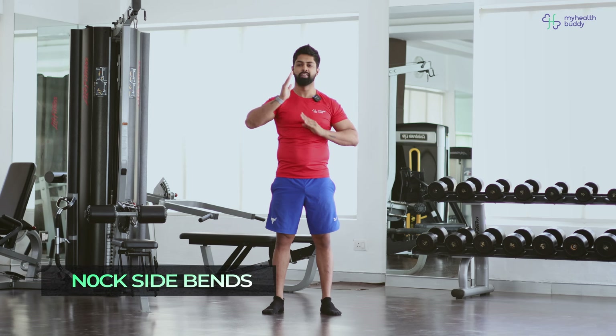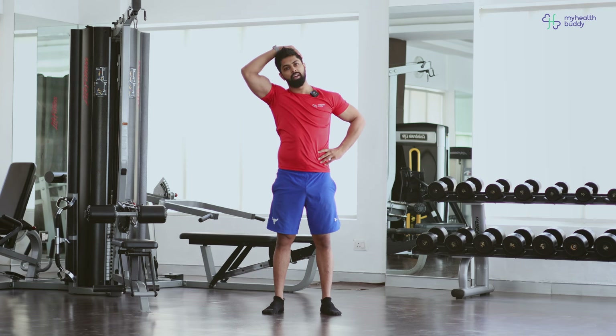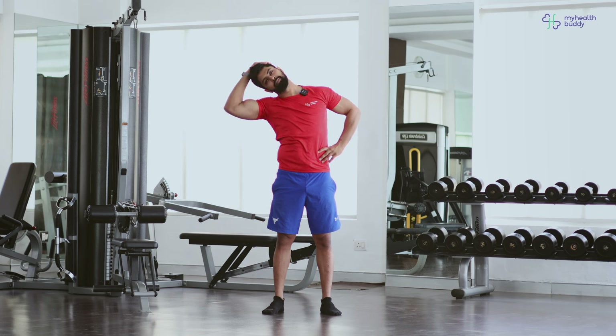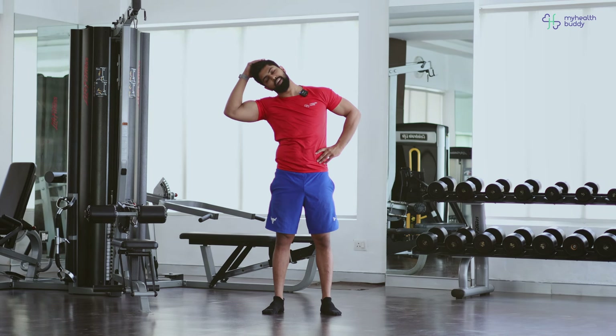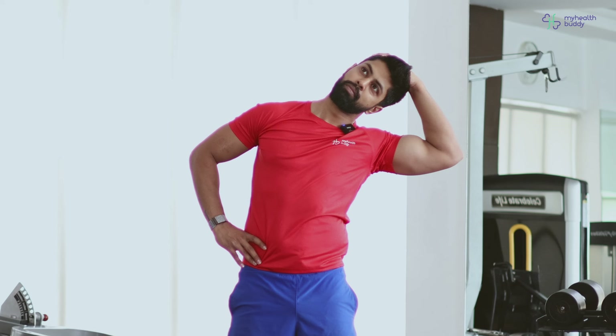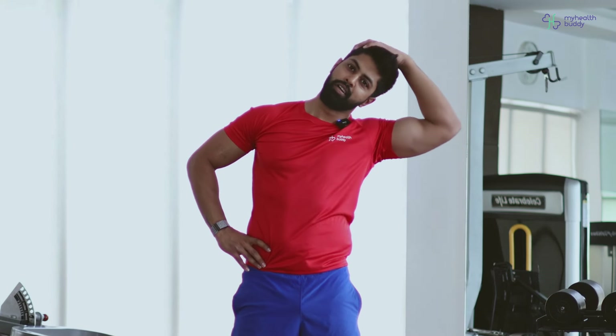We change. Take your hand over, other hand on the waist. I will be taking my head to one side slowly. Stay there. 3, 2 and side change. Don't pull. Slow. 3, 2, 1. Relax.